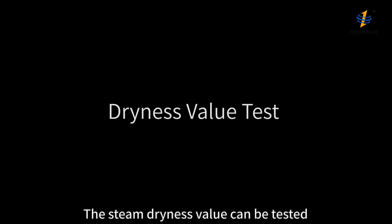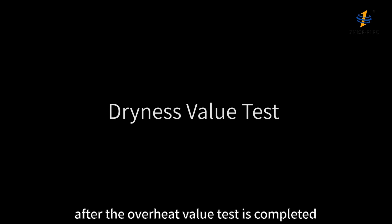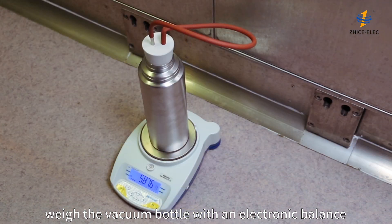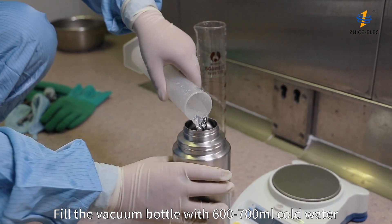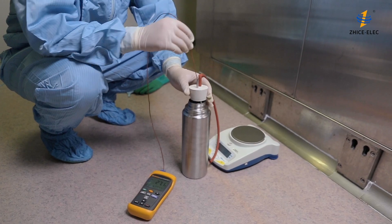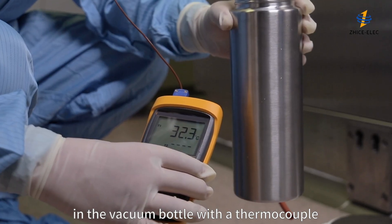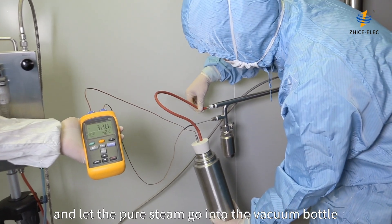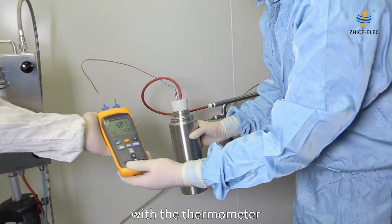The steam dryness value can be tested directly at the same testing point after the overheat value test is completed. First, weigh the vacuum bottle with an electronic balance and record the data. Fill the vacuum bottle with 600–700 ml of cold water, then weigh the bottle again and record. Measure and record the temperature of the cold water in the vacuum bottle with a thermocouple. Connect the rubber hose to the pitot tube and let the pure steam go into the vacuum bottle, monitoring the water temperature with a thermometer.